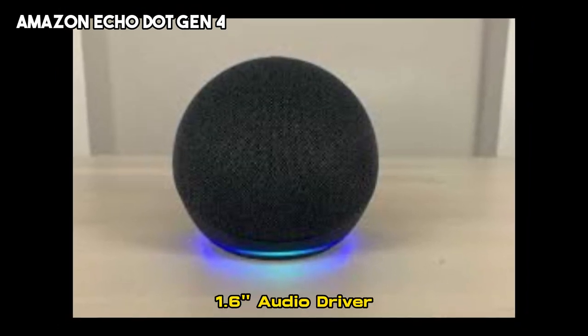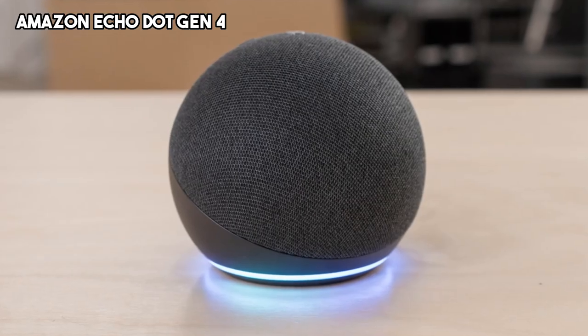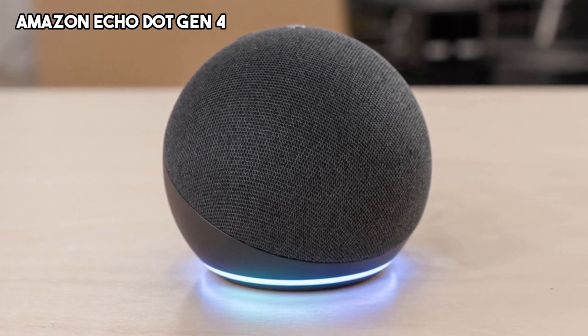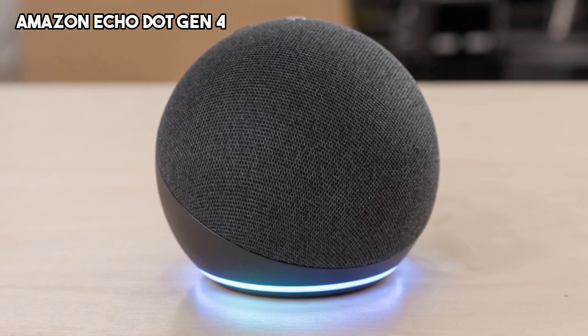Audio is output via the 1.6-inch full-range driver. You can set up Alexa Guard for free in the Alexa app to get mobile alerts if your Echo device detects the sound of a smoke alarm or glass breaking while you're away.